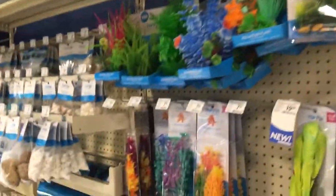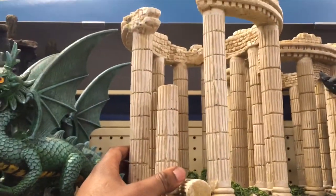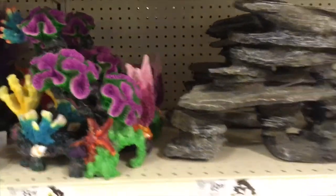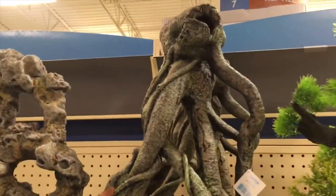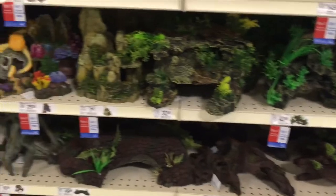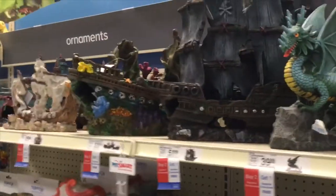When you get your tank, you want to get plant life — you want to make the fish feel like they have a natural environment. PetSmart keeps a great selection of things to put in the tank: flowers, plants, and such. You also want things for your fish to hide and play around in — whether you want your fish to feel Greek-like, or like pirates, or just natural things.